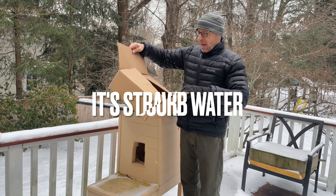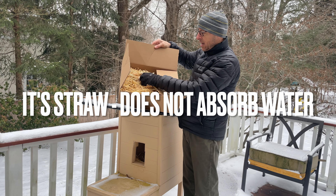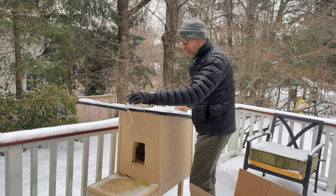The other thing I bought was this hay or straw — I forgot which one; one doesn't absorb water. I paid like 25 bucks for this, but whatever I have to do to keep Mona warm.